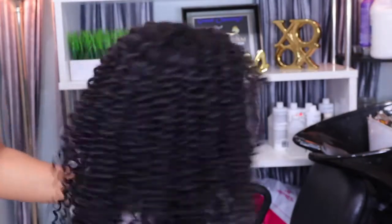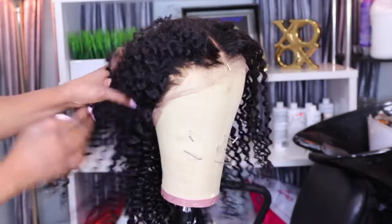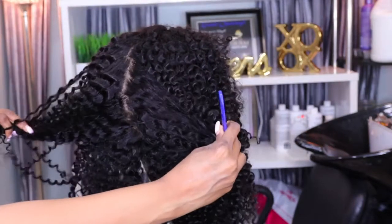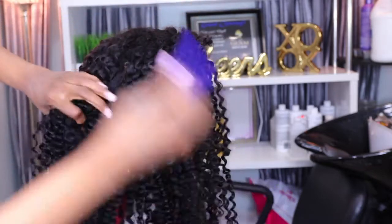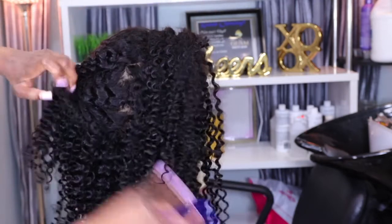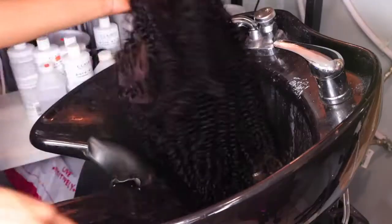The wig is on the mannequin. You can see the baby hair all over the wig, and you can see how thin that lace looks. Since this is a faux lace wig, you can part this wig anywhere you like and get a realistic scalp look all over the wig — that's the beauty of having a faux lace wig.